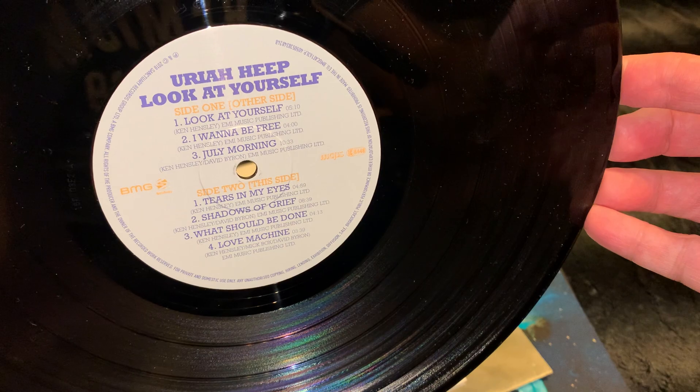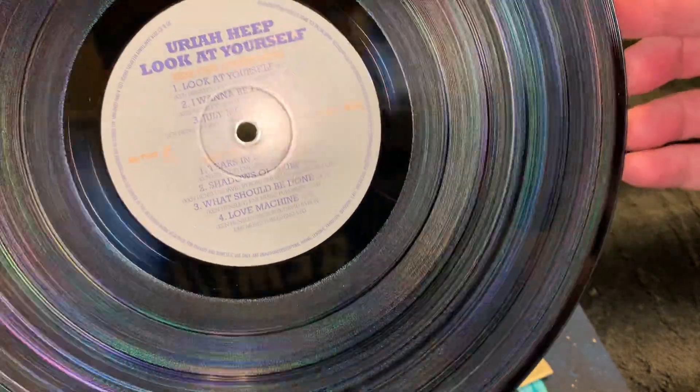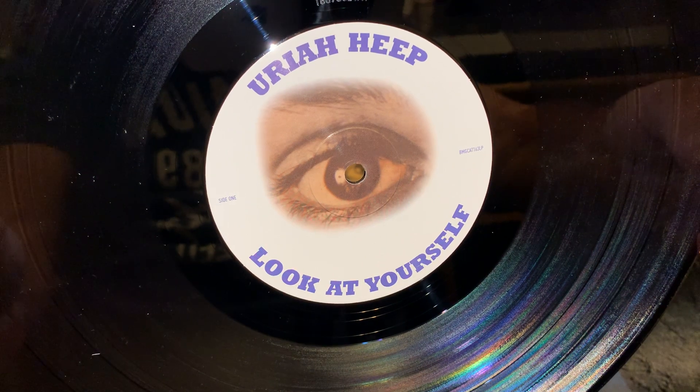The tracks you have on — I believe this is the side — yes, side two. And we have side one here. Very, very nice.